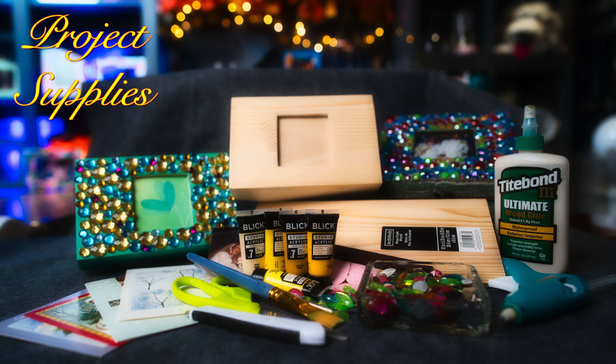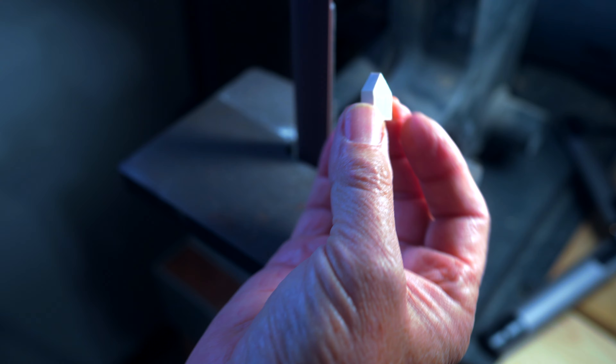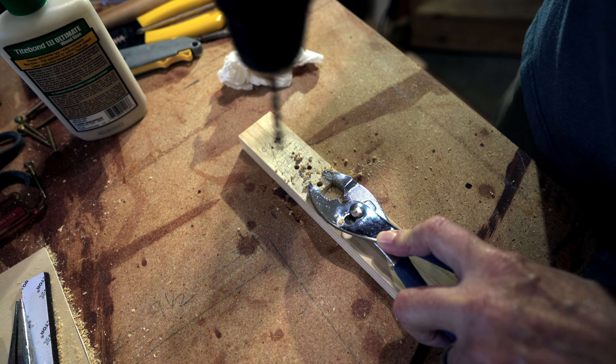Time for sanding to get rid of sharp edges and make everything smooth. The smoother it is, the better it will fit together. Using wood glue and smoothing it out, we're going to glue the two pieces together. We're clamping the lid and we're going to let it set for at least a few hours.